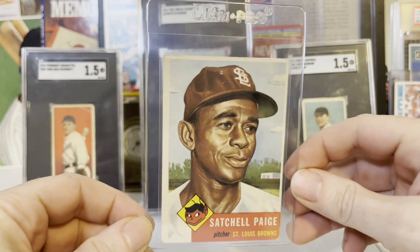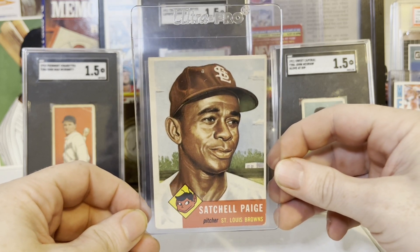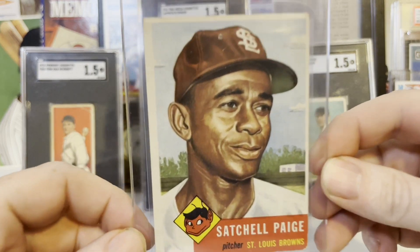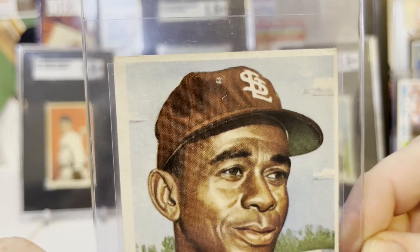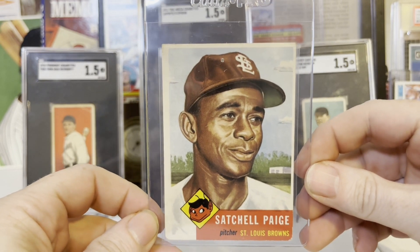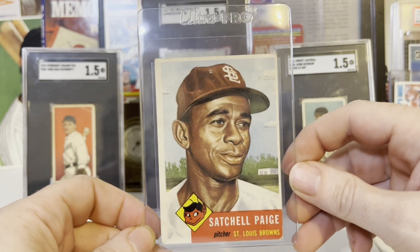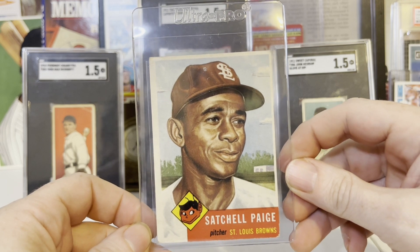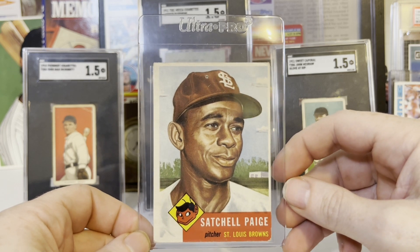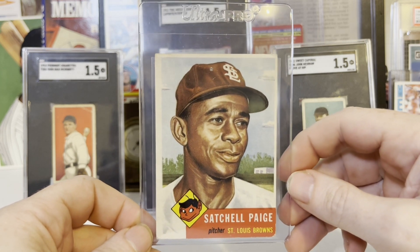This is a card I've been wanting in my collection for a long time now. This card is beautiful — look at the color on this card, it really pops. But it does have a flaw: a tiny pinprick. A couple of years back I did a video about my Nolan Ryan Rookie that has a pinprick. This is going to go into a PSA slab and get a PSA 1, and it's going to be nicer than 99% of the other Satchel Paige PSA 1s.